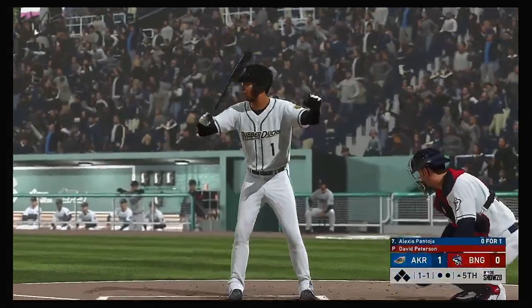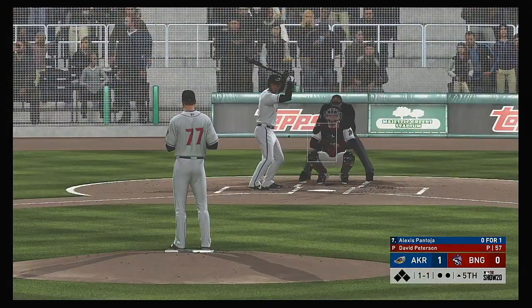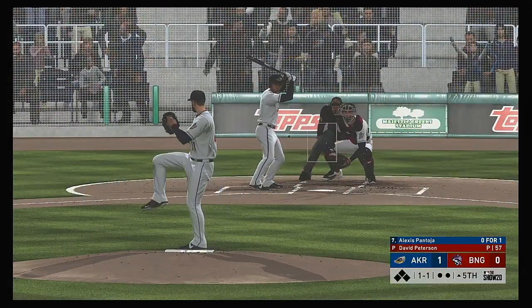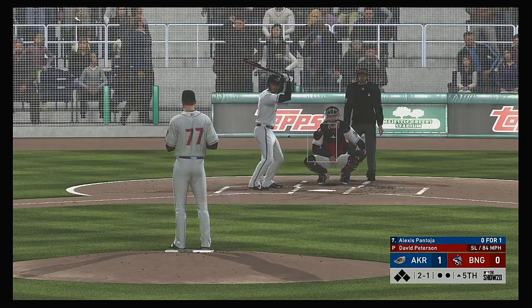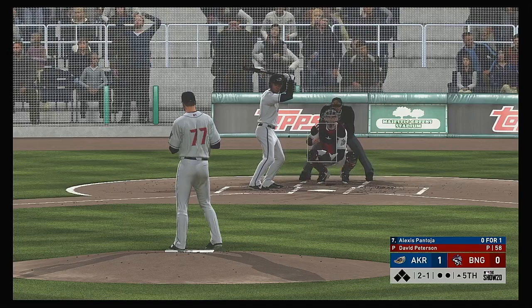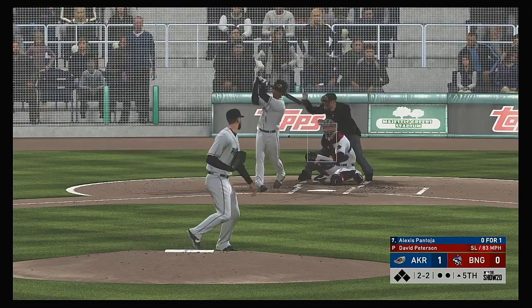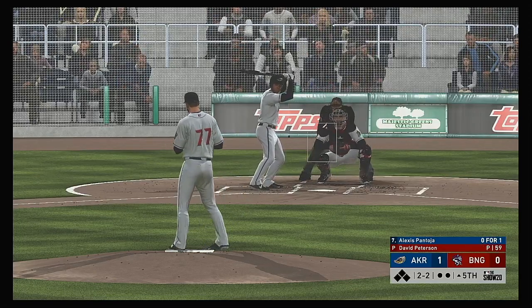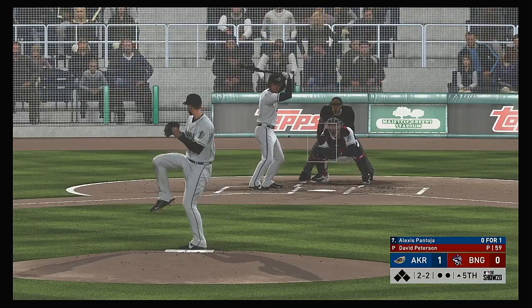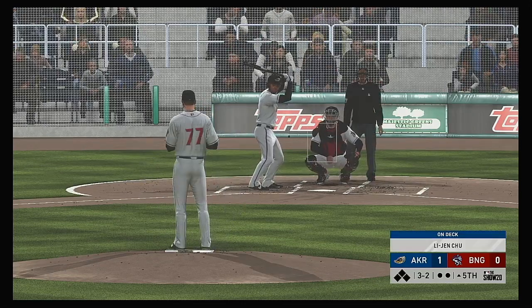Ball set for the start of the inning. Digging in for his second at-bat: Alexis Pantoja — he was a strikeout victim in his first try. Maybe too much break on the slider — two and one. Not cheating on that one — it's two and two. Not where he wanted that fastball to be, and it's three and two now.